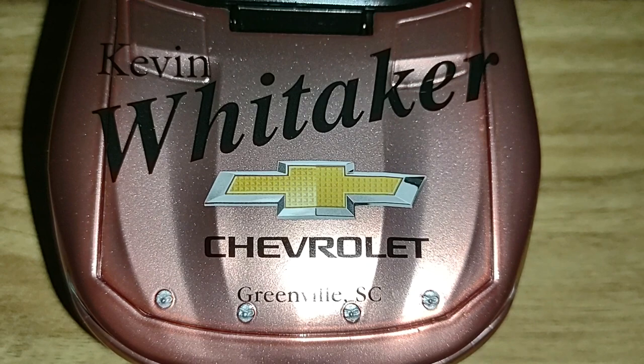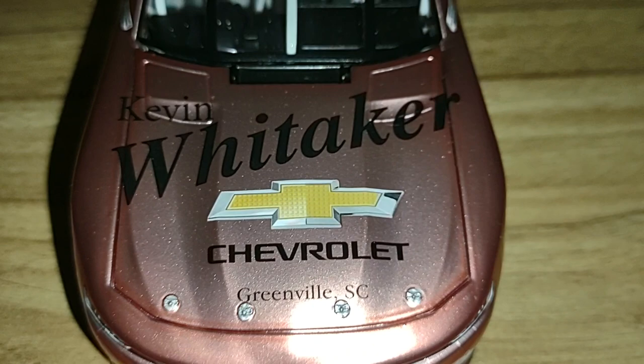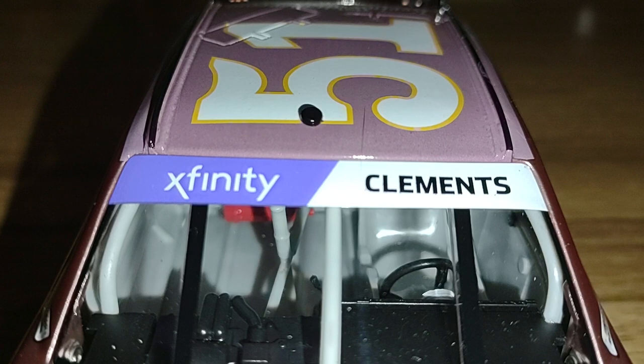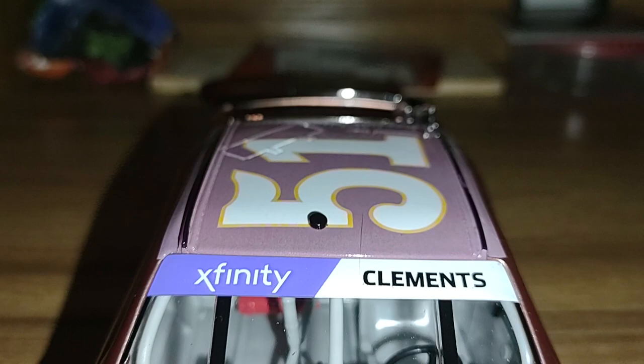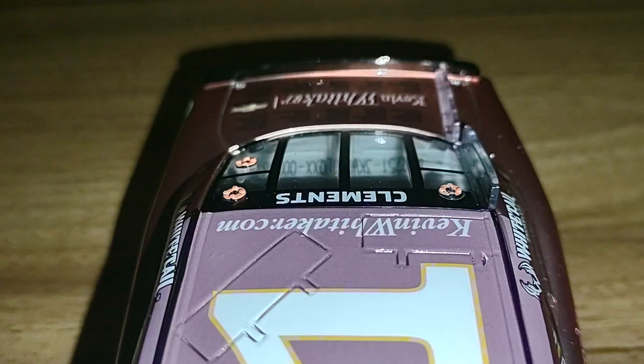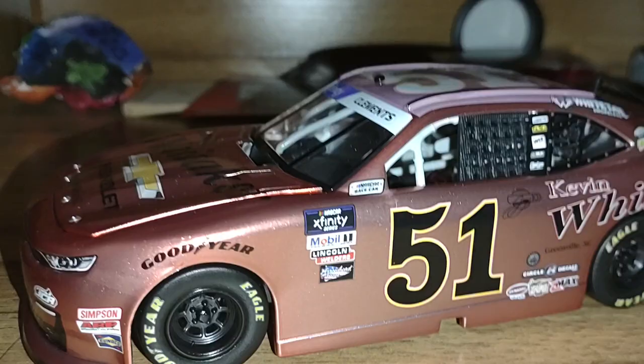Here's the hood as well — Kevin Whitaker Chevrolet from Greenville, South Carolina. Check them out; I will link them down in the description below. We got Clements' name up on the name banner along with the Xfinity series there as well. I also got the number 51 on here as well. And there is kevinwhitaker.com — this car looks gorgeous, I'll tell you that right now.